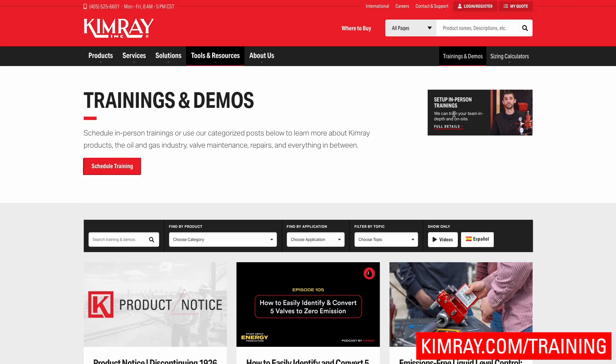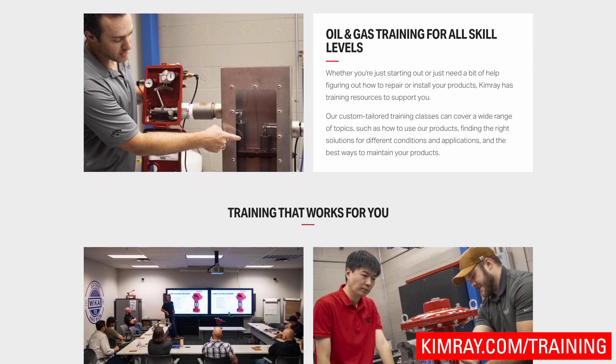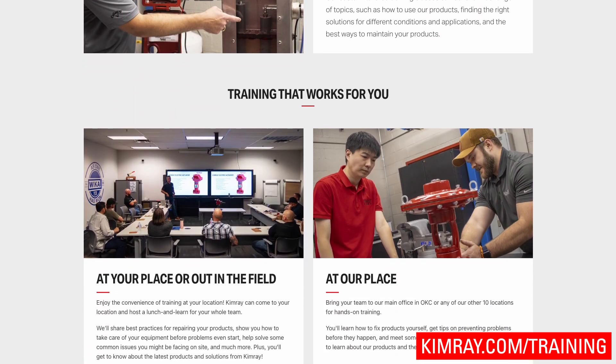Hello, I'm Kyle with Kimray and today we're going to be covering section D of our catalog: pneumatically operated dump valves. If you enjoy this kind of content, we do a ton of videos over different sections of our catalog. We also do in-person training, so if that interests you, reach out to your local Kimray store and we can set up a rep to come out to you or invite you to one of our store locations.